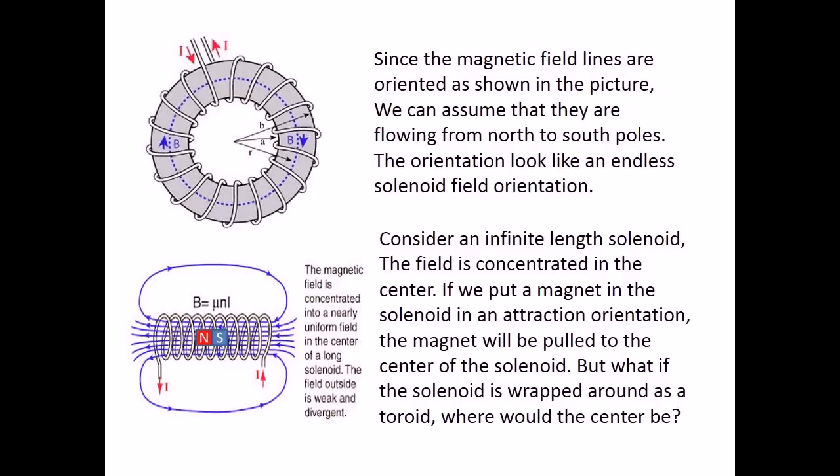Consider an infinite length solenoid. The field is concentrated in the center. If we put a magnet in the solenoid in an attraction orientation, the magnet will be pulled to the center of the solenoid. But what if the solenoid is wrapped around as a toroid — where would the center be?